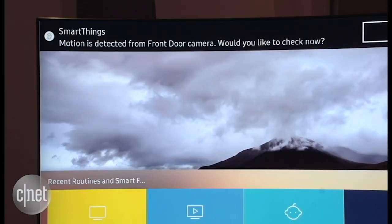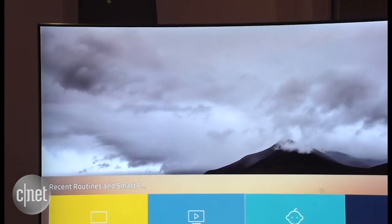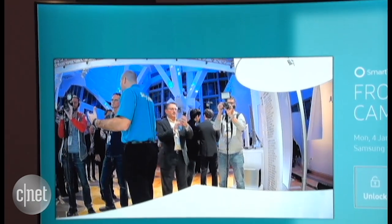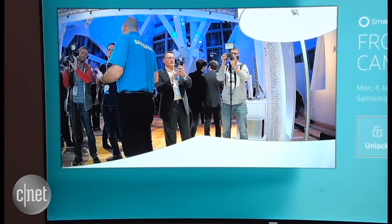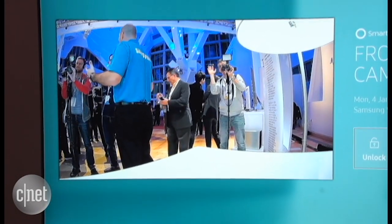There's also the ability to work with video cameras. For example, if you have a front door camera and a front door sensor, the TV will alert you that your front door is open. You get a little pop-up on your television and then the camera will turn on and show you what's going on at your front door so you can observe or answer the door, or not if you don't want to.